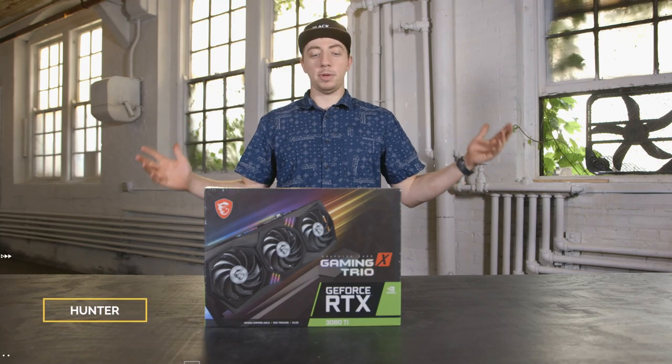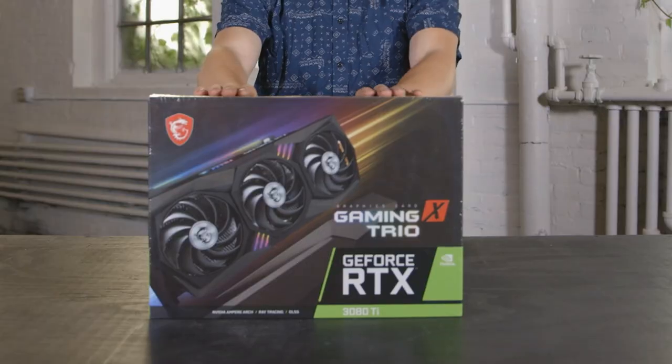What is up guys, this is Hunter from Black Valve Media, and we got a 3080 Ti.